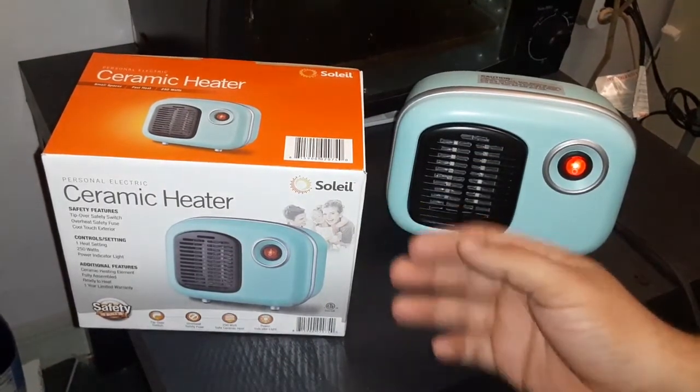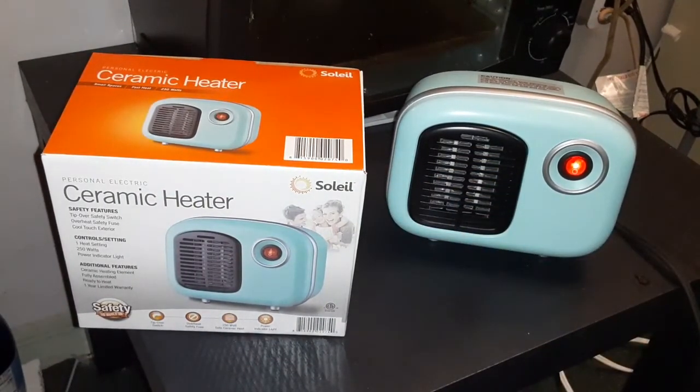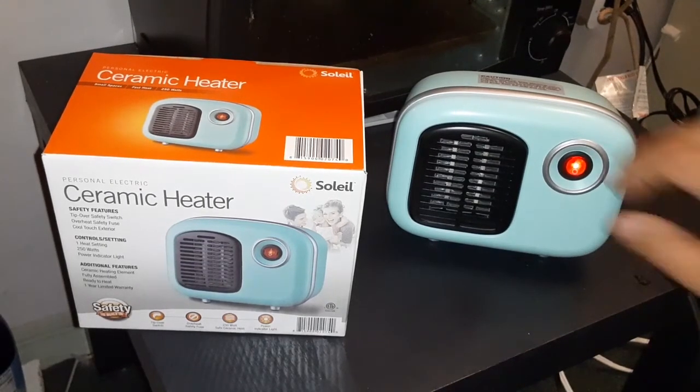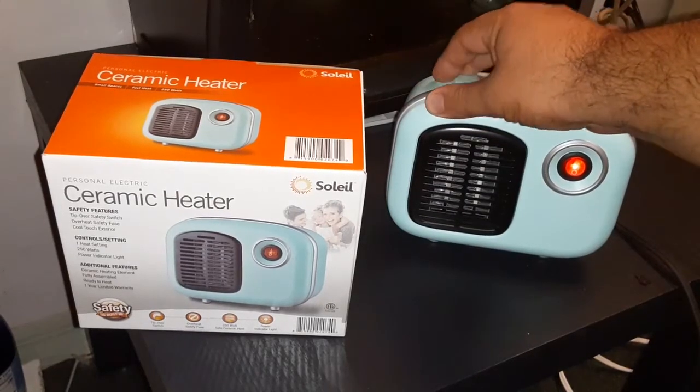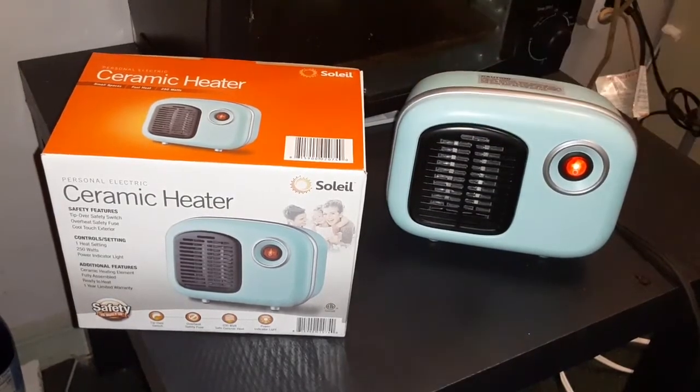Let me get closer — oh yeah, I think it's getting even hotter than before. Guys, hope you enjoyed this video. This is a ceramic heater, made out of ceramic. Hope you enjoyed it — make sure to like the video, subscribe, share the video. If you want to leave a comment that's fine, and if you want to turn on bell notifications that is fine with me. Thank you very much!